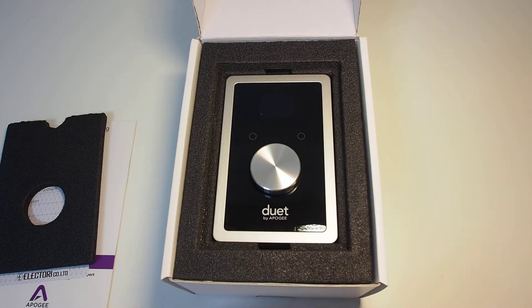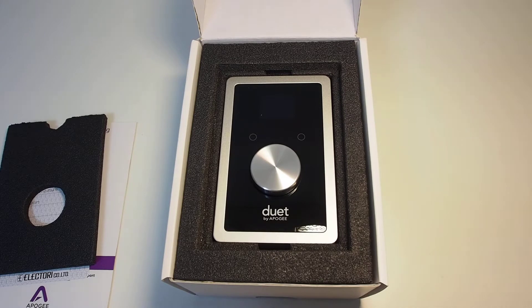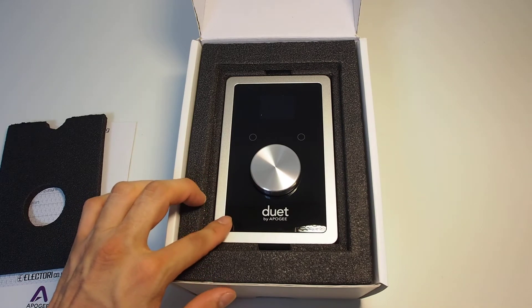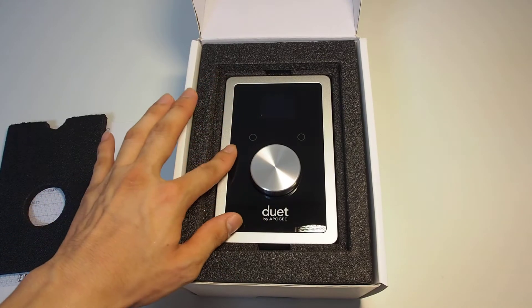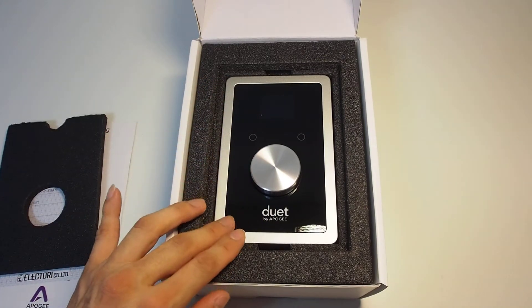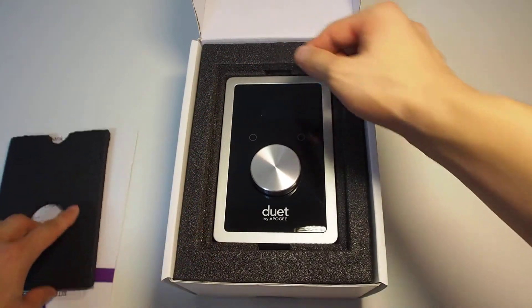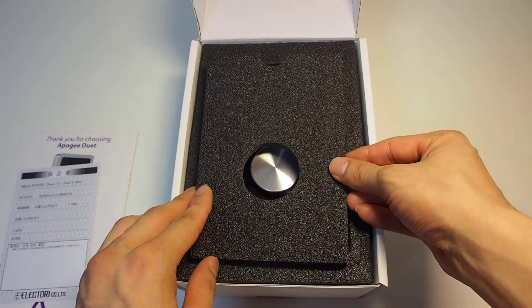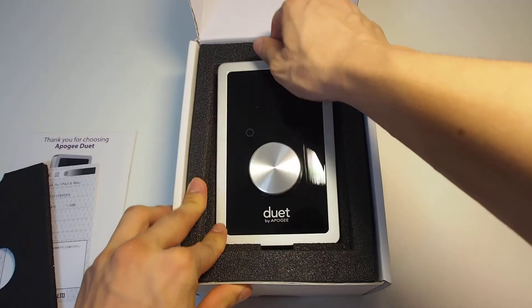This is the Duet. As you may know, there are differences between the Duet 2 and the Duet iOS — there's no protective film on the surface to prevent scratches. Obviously there's no film here, maybe as a cost-down measure, or perhaps the polished form guarantees there are no scratches anyway. So let's open this.